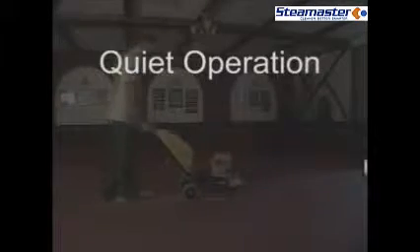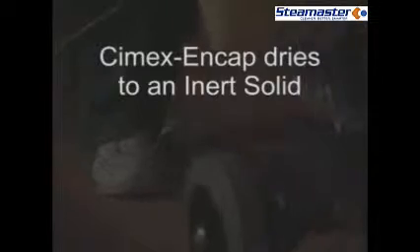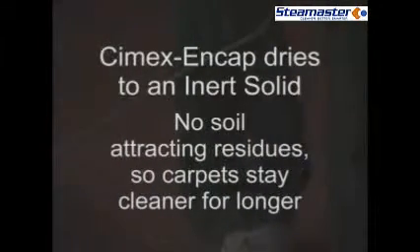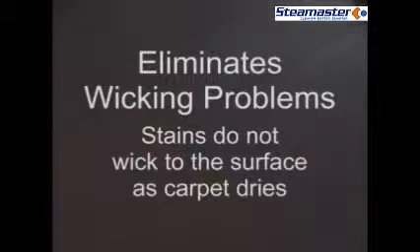Quiet operation using the CYMEX Cyclone makes day cleaning of carpets possible. CYMEX NCAP dries to an inert solid with no soil-attracting residues, so carpets stay cleaner for longer. It also eliminates wicking problems — stains do not wick to the surface as the carpet dries.